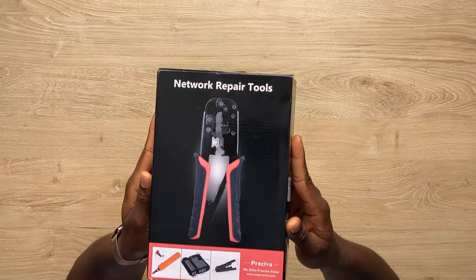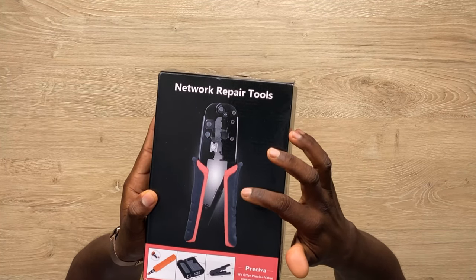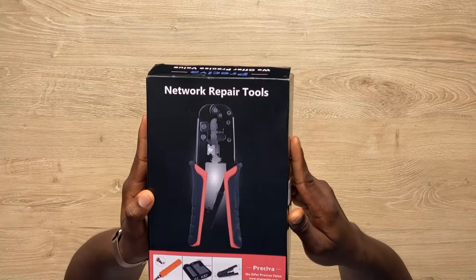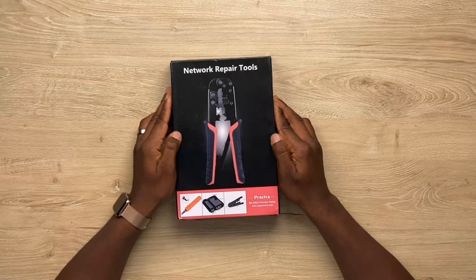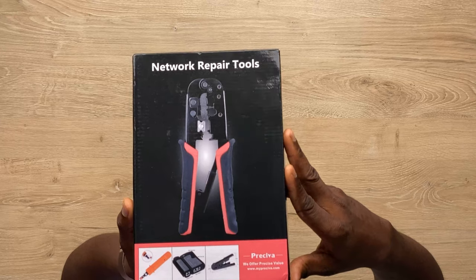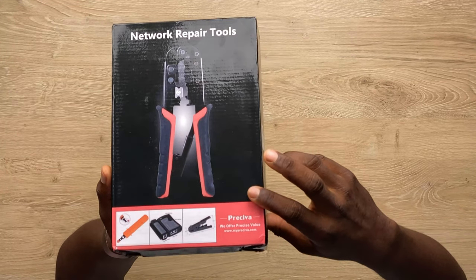A cable engineer would say, 'What? What you're talking about, a crimper?' Yeah. Every network cable engineer needs a crimper, but who unboxes a crimper? Well, this is not just a crimper. This is from Perceiver — that's the name of the company. Let me get it into the shot.